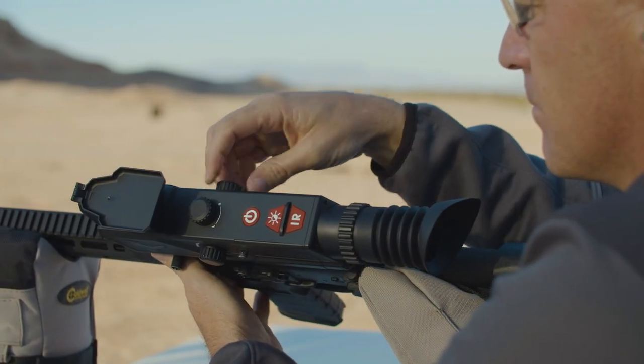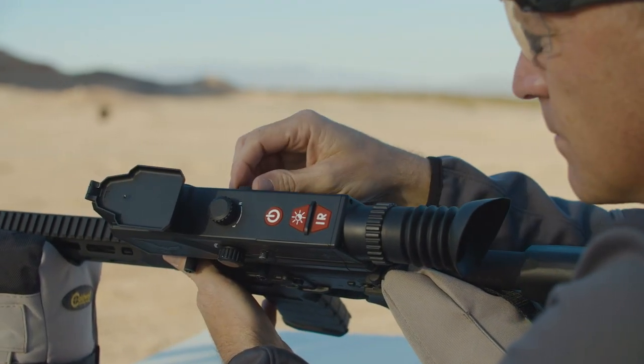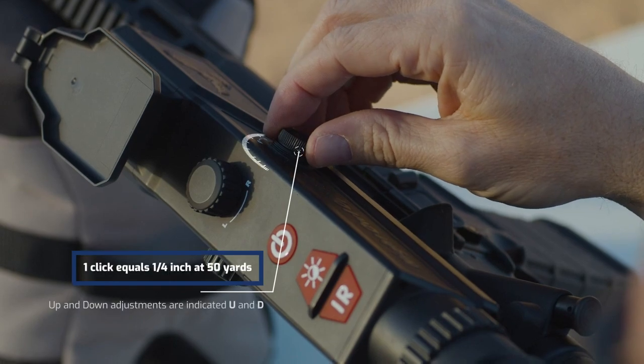To adjust windage and elevation, remove the protective cap by rotating counter clockwise.